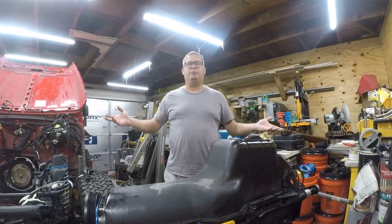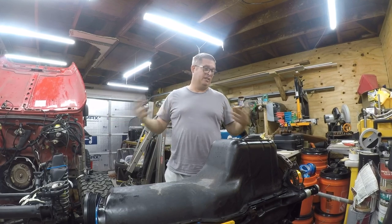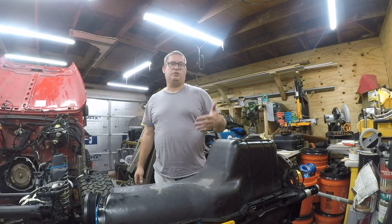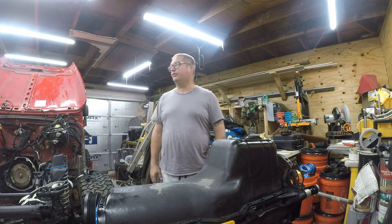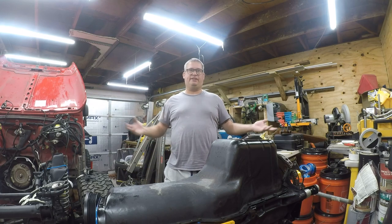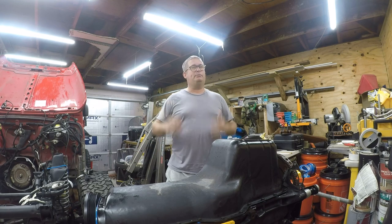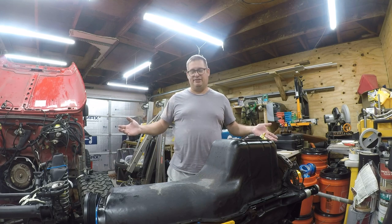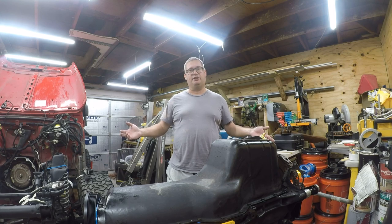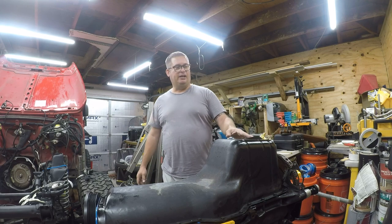Hey folks, it's Brian. It's time for Jeep video number 59 and I'm going to do some routine maintenance to the engine. I'm going to change the oil filter because it's easy to get to right now, put spark plugs in, and put the air filter in. This is just housekeeping stuff. I figured I'd do a video — this series is about restoring and rebuilding this Jeep from salvage to on the road, and we're really close.